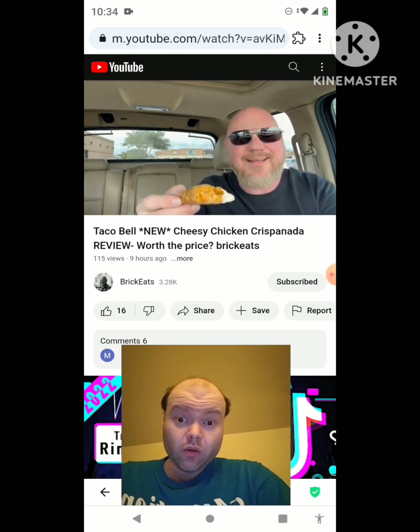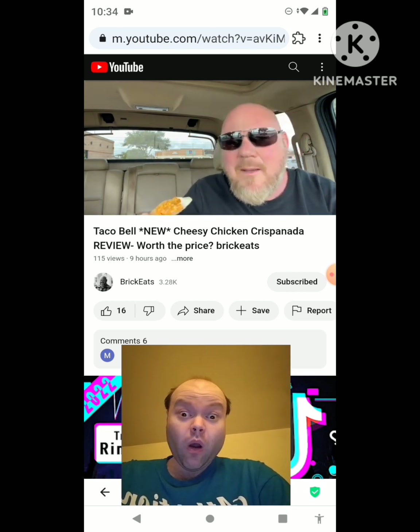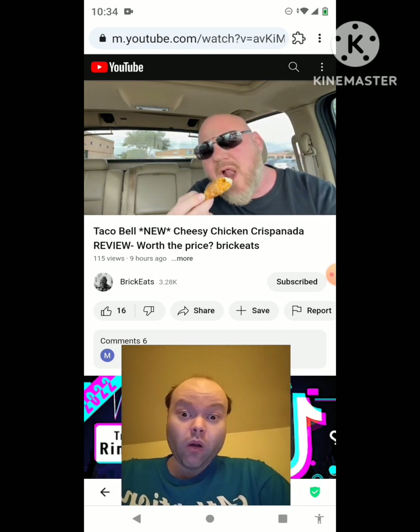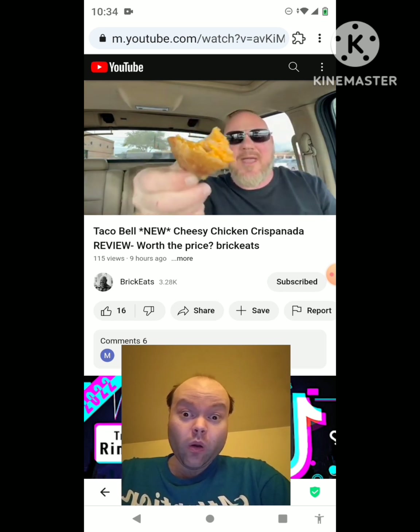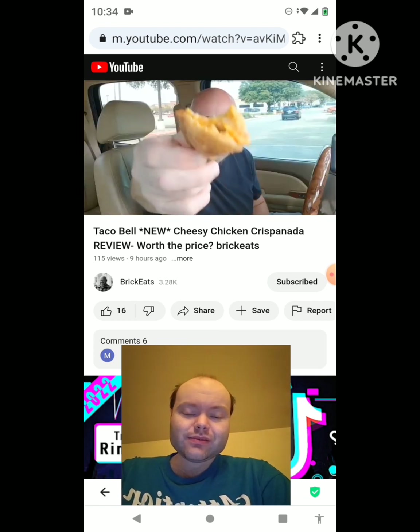If you like Taco Bell's cheese, if you like their chicken, if you like deep fried and crunchy, this is actually worth it. This is a pretty good bite right here. I'm not sure about three dollars and fifty cents, but if we take the cost out of it, pretty good menu item. I give this two thumbs up - this is actually pretty good. You did good, Taco Bell, I'm proud of you.